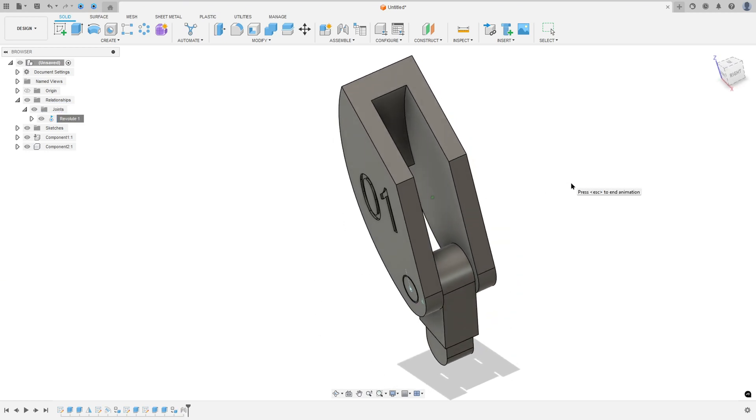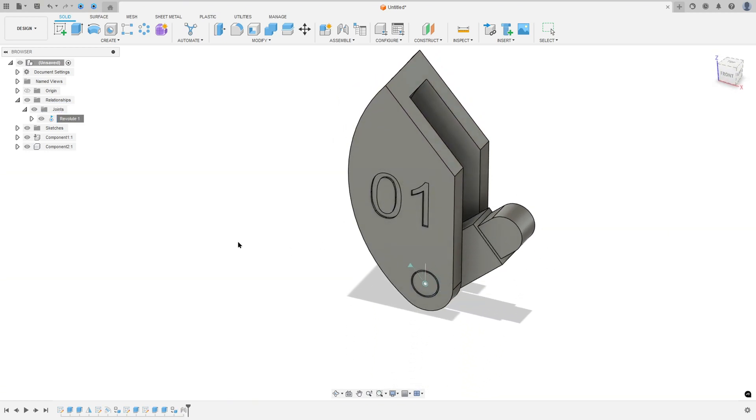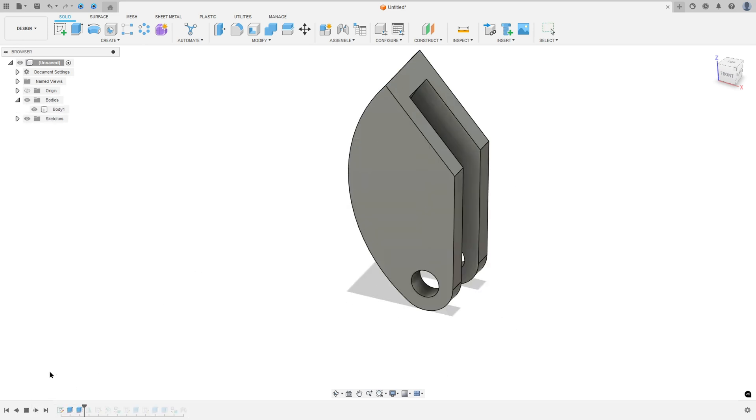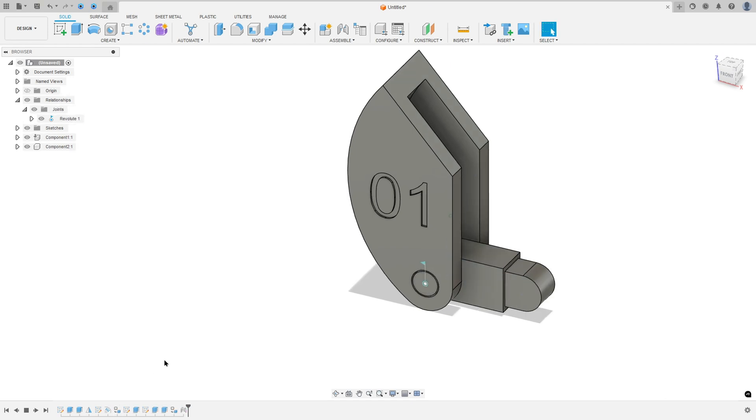Let's make one more exercise in Autodesk Fusion. In this video you'll learn how to use the extrude, thread, mirror, emboss, and joint. So open your Fusion and let's go.